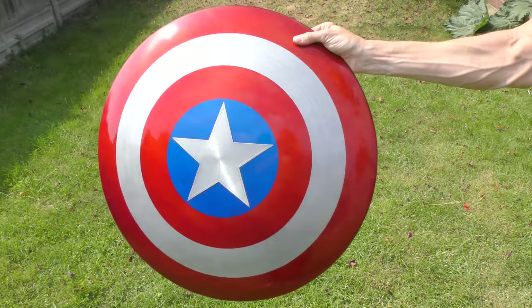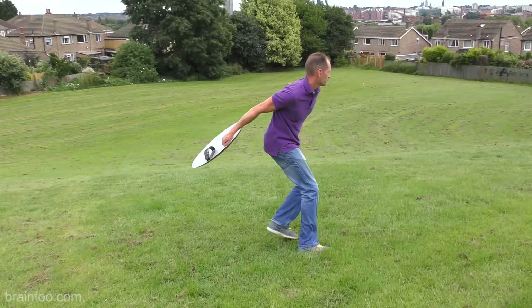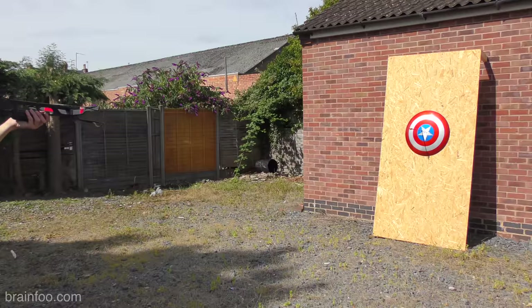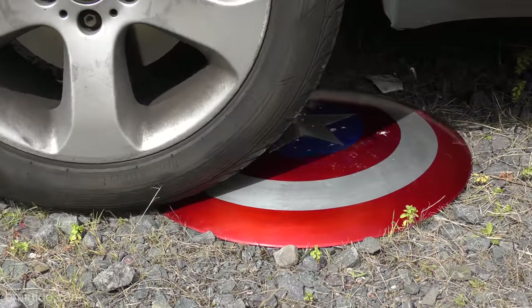It's still tough as hell and I certainly wouldn't class it as a toy. In fact it's exactly the same design as seen in my other video where you can see me testing this to destruction in slowly increasing levels of abuse. So get comfortable, grab some popcorn and I'm going to show you how to make one of these yourself.